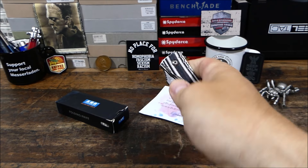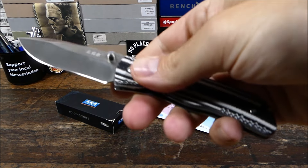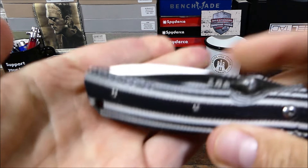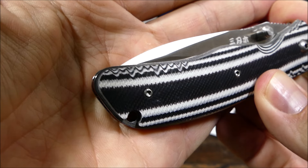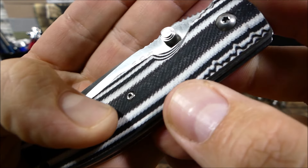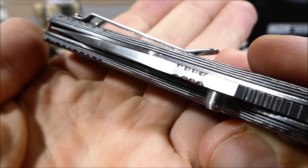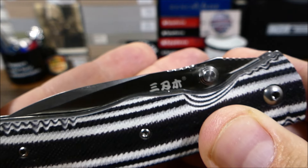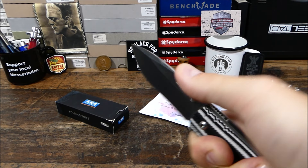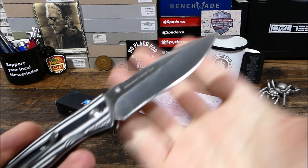Aber all die Merkmale vorhanden: die Einhandöffnung, der Clip eines modernen Taschenmessers. Wir haben hier gegroovtes G10, das wurde dann auch nochmal extra gegroovt von Carsten selbst. Der hat das Messer noch modifiziert – hier noch ein paar Grooves reingemacht, auf der anderen Seite ebenso. Und auch auf dem Klingenrücken ist ein zusätzliches Jimping angebracht worden. Da ruht dann schnell der Daumen drauf.